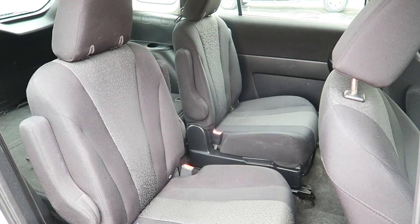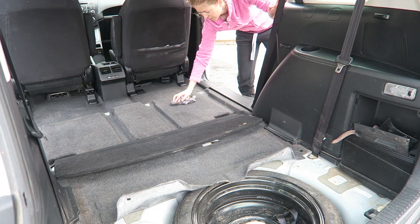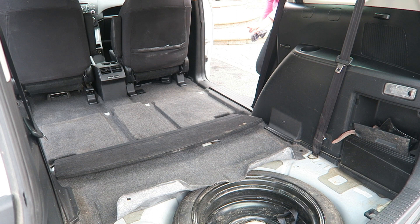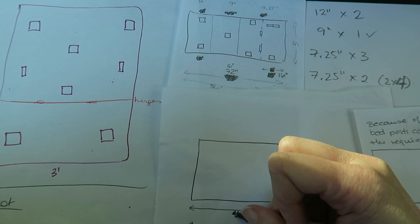First things first: this minivan has an uneven base at the bottom of the van, so once I removed all of the back seats, the base of the van was at three separate levels. The first thing I did was get into the van with no seats and start measuring to see what the difference in levels would be, so I would know how tall to make each of the legs of the bed.